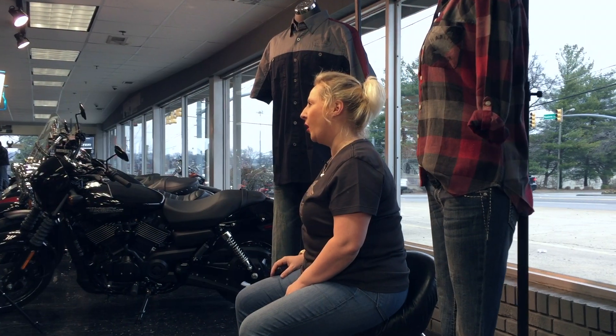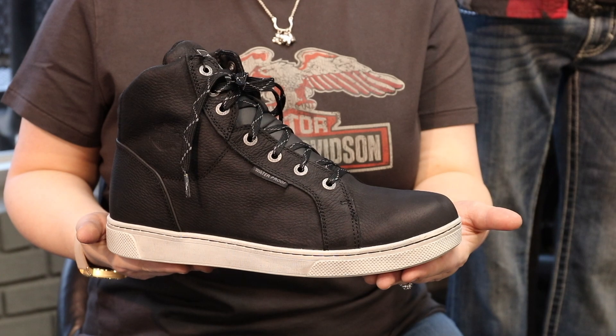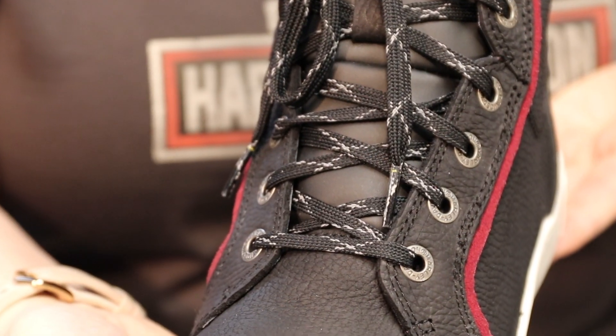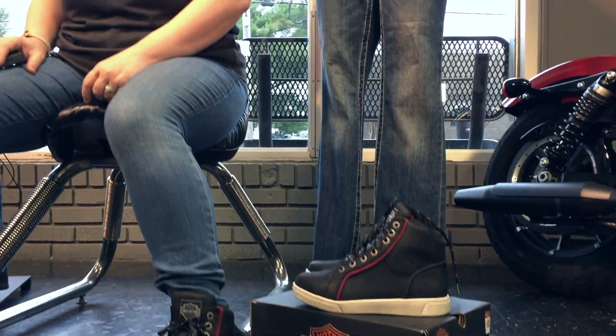Hey guys, it's Amanda from Boswell's Harley-Davidson here today to talk to you about a waterproof full grain leather boot we've just got in. We have it in a women's and a men's. It has a rubber outsole, a cement construction, 3M reflective material, and ankle protection. The women's version is called the Mackie and the men's version is called the Midland.